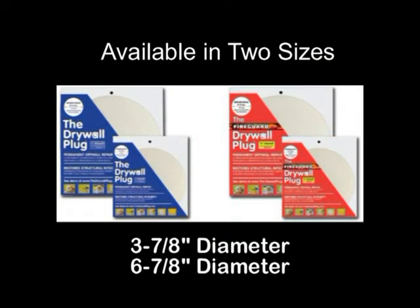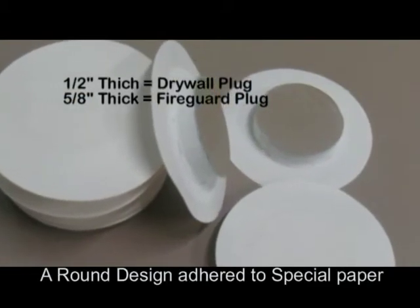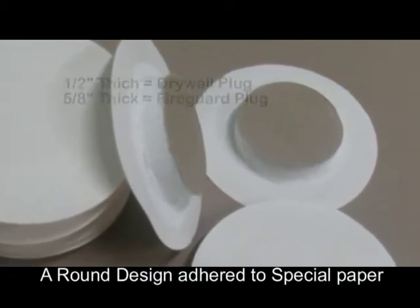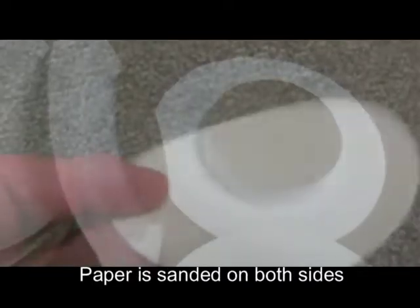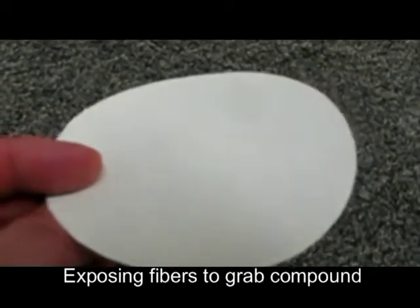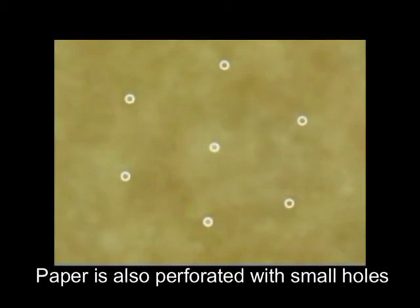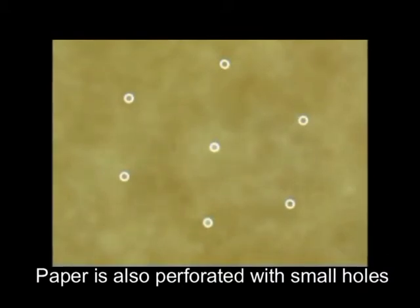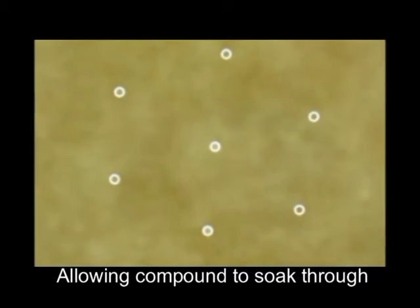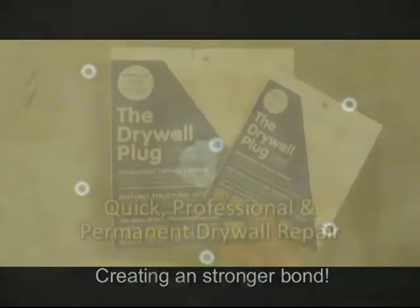The drywall plug and fire guard plug come in two sizes: the small 3 and 7/8 inch diameter and the larger 6 and 7/8 inch diameter. Both are a round piece of either half-inch or 5/8 inch thick drywall adhered to a special type of taping paper. The paper is sanded on both sides exposing the fibers to allow the compound to grab and hold on to it, and is also perforated with hundreds of small pin-size holes to allow the joint compound to soak through it. Together these features ensure a stronger bond to new drywall and painted drywall surfaces.